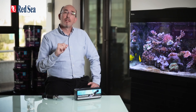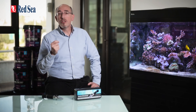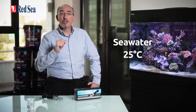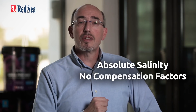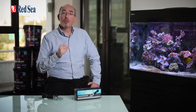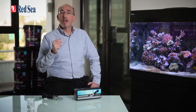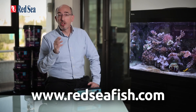To summarize: Red Sea's refractometer offers exceptional accuracy using a specific algorithm designed for measuring seawater at 25 degrees C, with an easy-to-read display. The salinity readings are absolute for reef aquariums without the need for any compensation factors. Red Sea's seawater refractometer is therefore a user-friendly and essential tool for maintaining the correct salinity in your aquarium, which is a big step in guaranteeing its overall health and vitality. Thank you for watching. For more information about this or any of Red Sea's products, please visit www.redseafish.com.